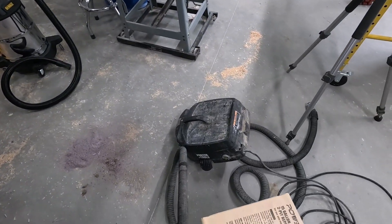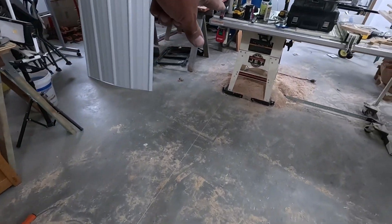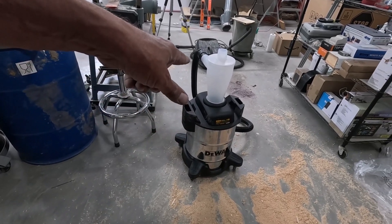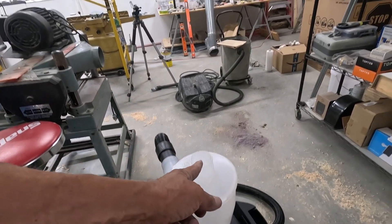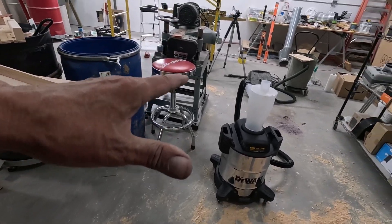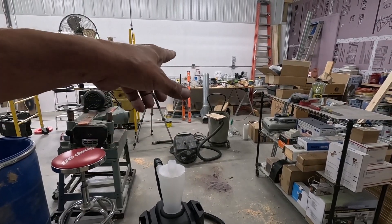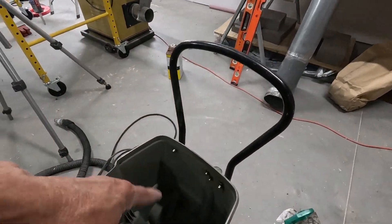I got duct tape too, so let's get this hooked up and start cleaning this mess. This pile right here is probably more than that's going to take, so I'll have to stop at some point and check this and make sure that it's not full. If it gets over full, all it's going to do is go right through here and up into the vacuum, and we don't want that. I want to get this full and then see what's in the vacuum — see how much of it made it through.